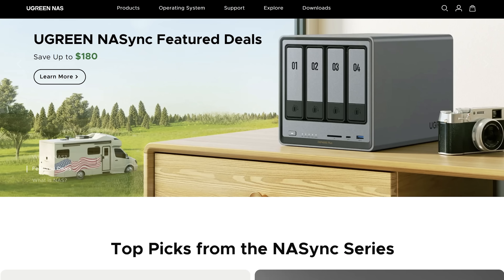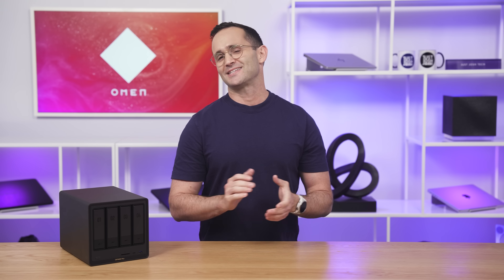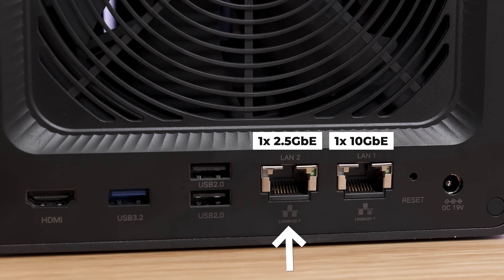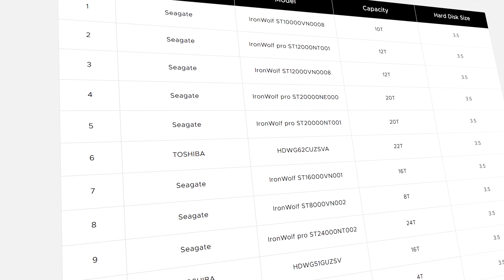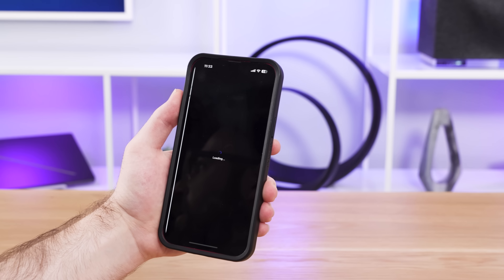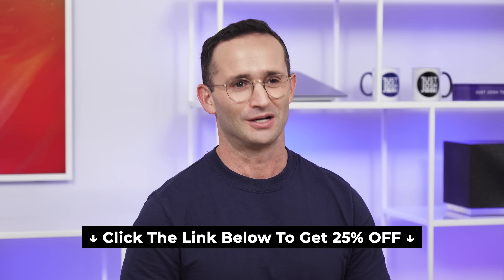A quick word from today's sponsor, Ugreen. Ugreen has entered the NAS space with their new 4-bay DXP4800+. It stands out in several ways: where other NASes only give you 2.5 gigabit Ethernet at this price point, Ugreen gives you 10. You also get a second 2.5 gig Ethernet port, an SD card reader, an HDMI port, and an Intel processor with QuickSync. You can use any brand of storage drive, and NVMe drives can be used as actual storage volumes, not just for caching. I found it very well-built, easy to set up, and more than fast enough for video editing needs. Click the link below for 25% off.